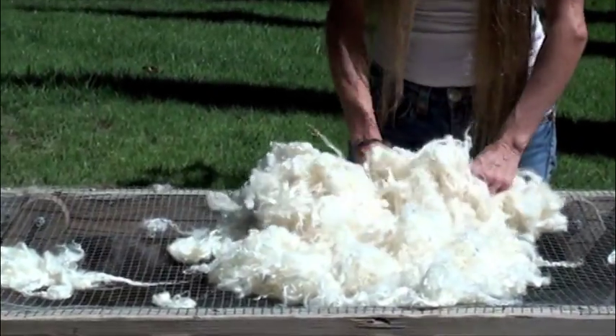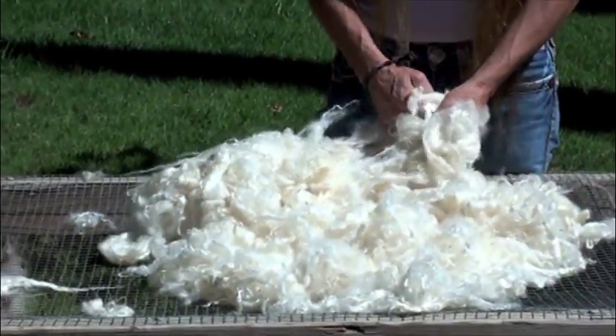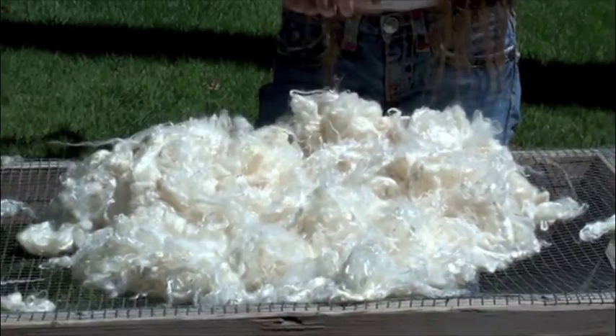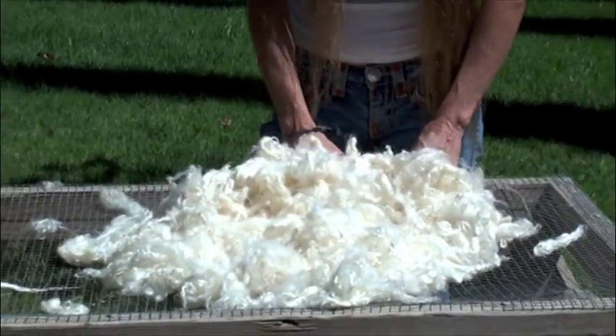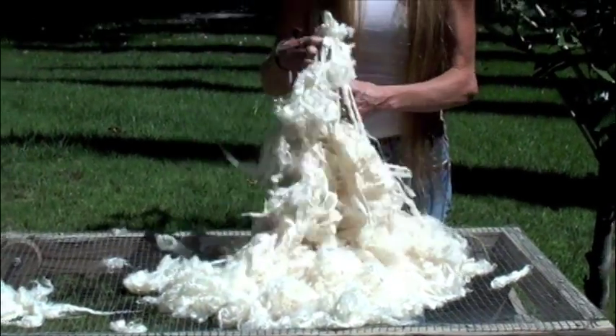I'm making this yarn for Yarn Market next week. Debra has a pattern, and I think it's for a cowl, and it's extremely nice — it's knit on the diagonal. So I'm going to spin this all probably today, and then I'm going to have the shipment out to her tomorrow, and she's going to offer it for sale next week.